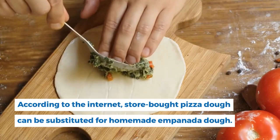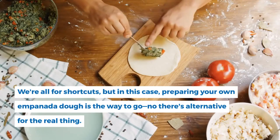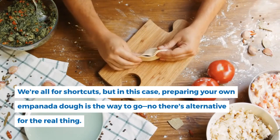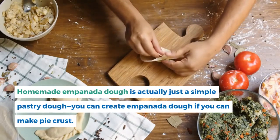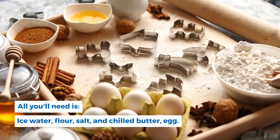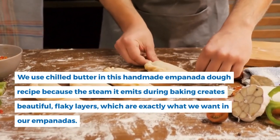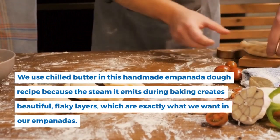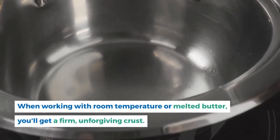What is the composition of empanada dough? Store-bought pizza dough can be substituted for homemade empanada dough, but preparing your own is the way to go — there's no alternative for the real thing. Homemade empanada dough is simply a pastry dough. All you'll need is ice water, flour, salt, chilled butter, and egg. We use chilled butter because the steam it emits during baking creates beautiful flaky layers. With room temperature or melted butter, you'll get a firm, unforgiving crust.